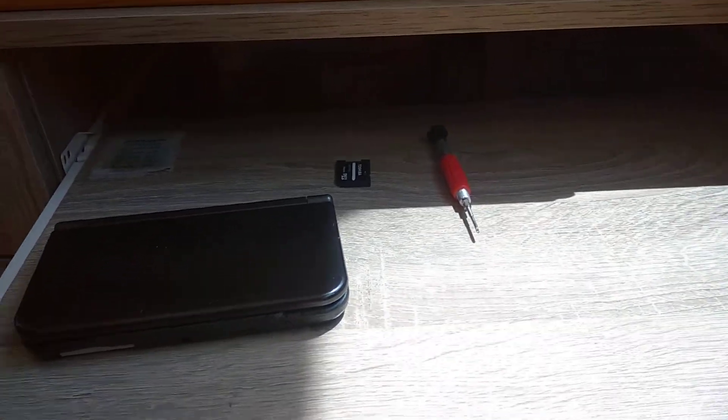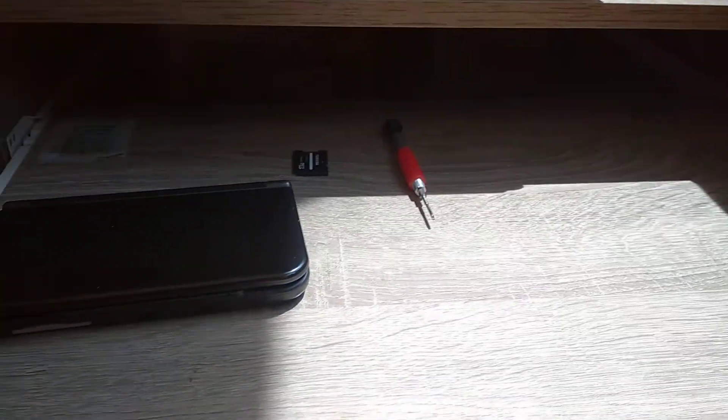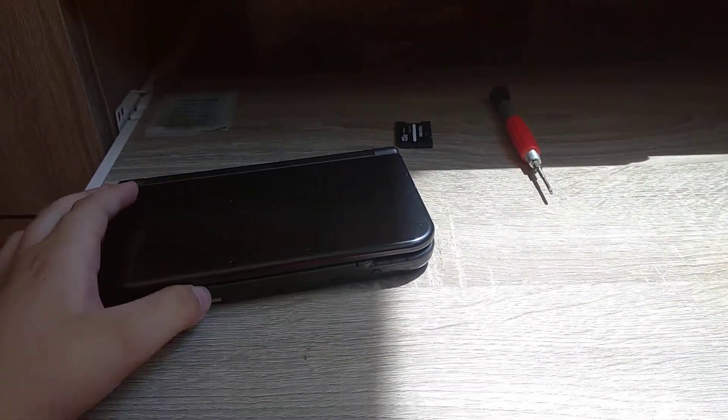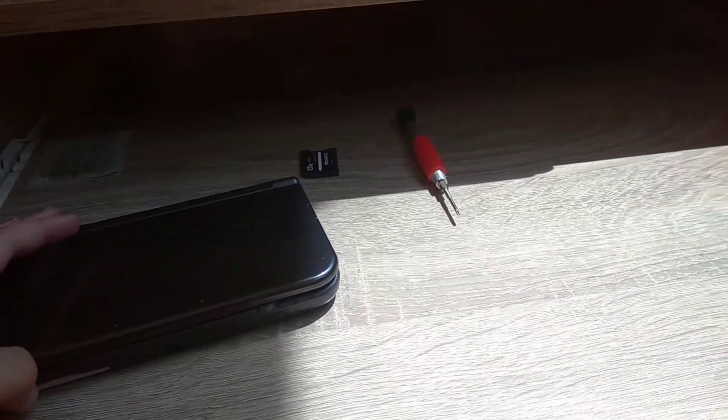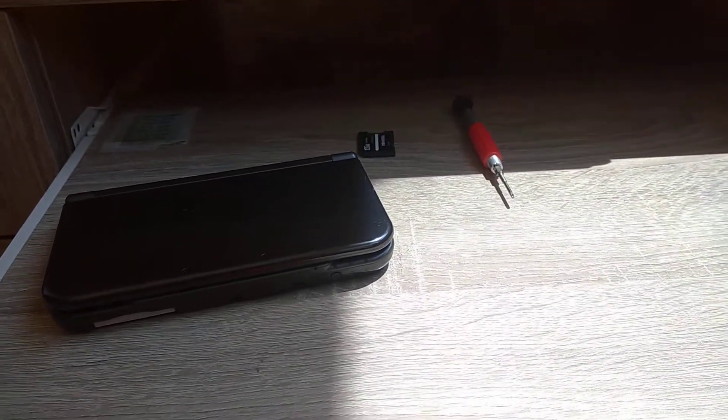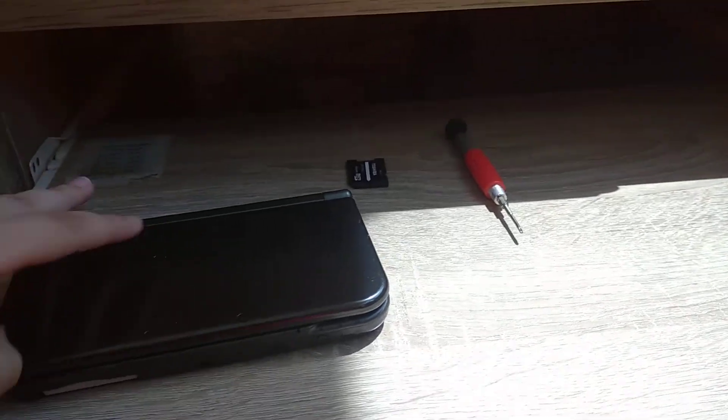Hello guys, I'm Nico and I'm gonna show you how to fix the Nintendo 3DS that doesn't wanna turn on. Before we start, please subscribe to my channel and hit that like button.